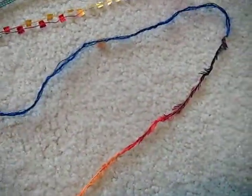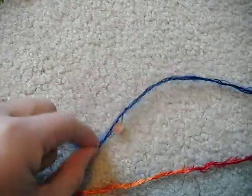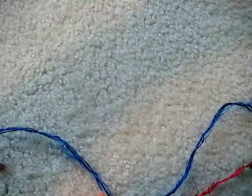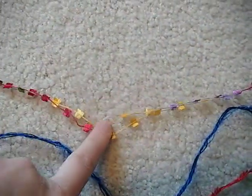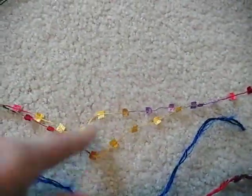And for ribbon and fibers, I'm going to get this one which matches the paper perfectly — the oranges and the browns. I'm going to get this blue fiber. And this one with the squares, which again is perfect colors for the paper.